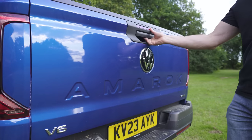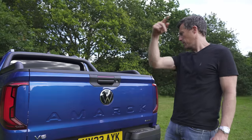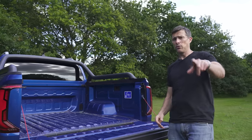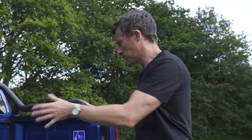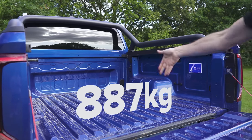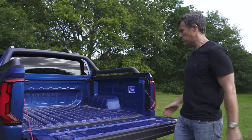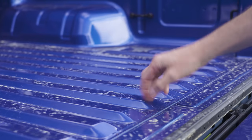Let's check out the load bed. One thing I like about the Amarok is that the tailgate isn't too heavy — I can lift it with my finger, which you can't do on a Toyota Hilux. In terms of payload, it starts from 887 kilograms rising up to 1,113 kilograms. You can fit a euro-size pallet in there sideways. What's a bit of a shame is there's no lining, so you're going to scratch it quite easily.